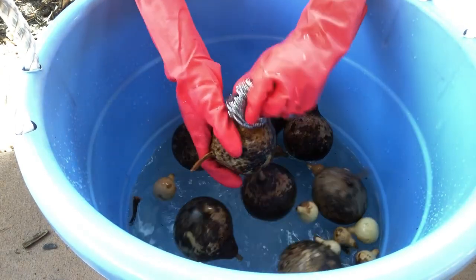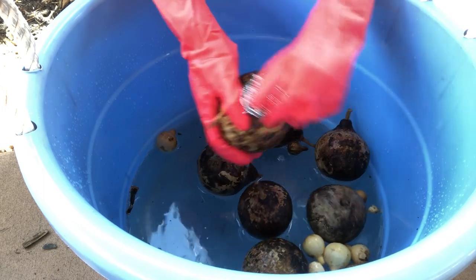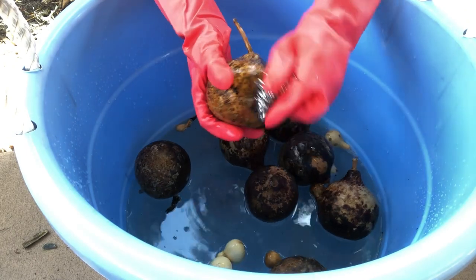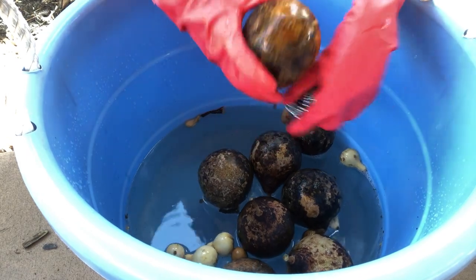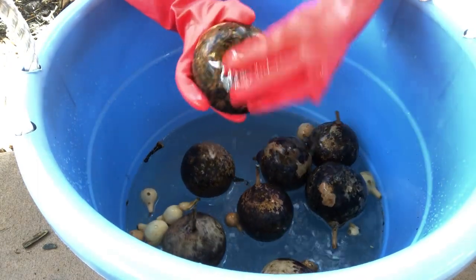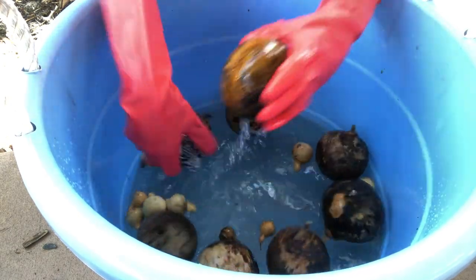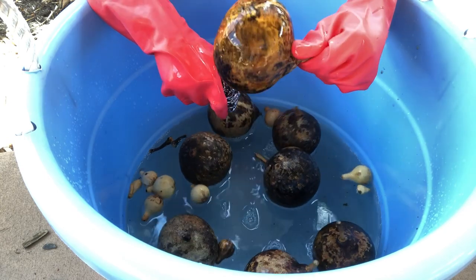I'm going to grab one of these big ones and start to scrub with the steel wool. The steel wool does not seem as abrasive as some I've used in commercial kitchens. You can already see some of that black mold coming off — it's looking really good already. You can tell this is going to take a lot of scrubbing though — not for the faint of heart. It has some beautiful designs underneath. It's going to take a lot of work, but I'm just going to keep letting them soak and keep scrubbing as I go.